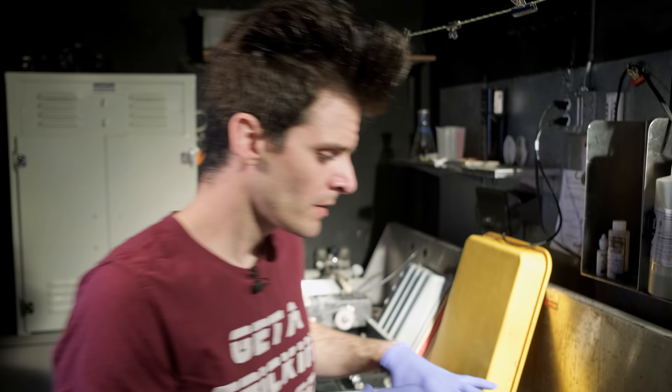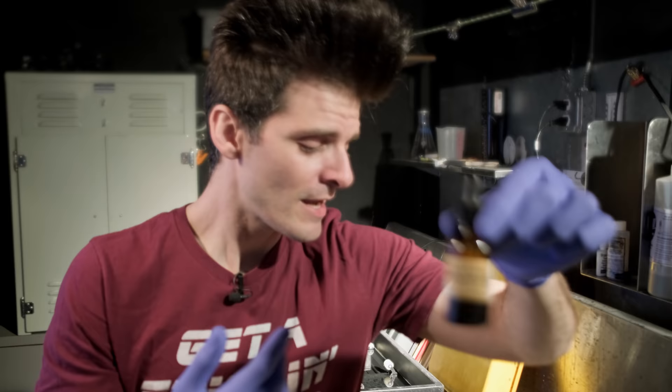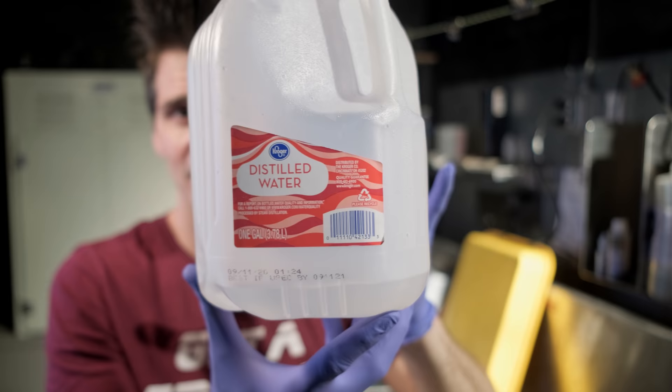The first thing we're going to need for our platinum palladium process is our sensitizer, which is our ferric oxalate. This is available as premixed from Bostick & Sullivan as part of one of their kits, or you can purchase it separately. It's also available in powder form, but mixing it is very, very finicky. You need to use only distilled water and you have to have it heated up to at least 120°F — I found a little bit closer to 150°F — and you have to stir vigorously. I actually prepared this stuff last night because it takes a while to completely go into solution. Just buy the premixed; it will save you quite a big headache.